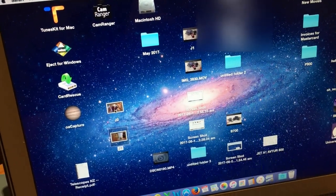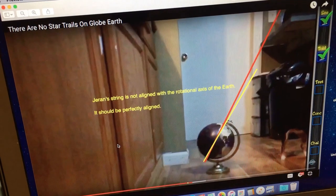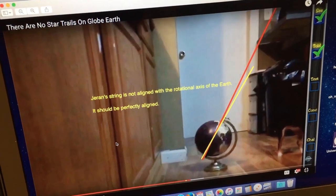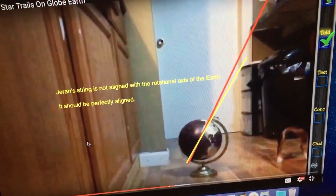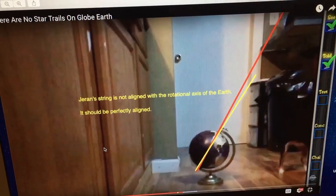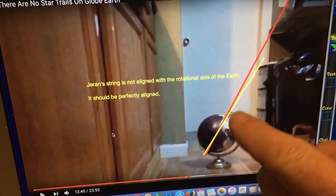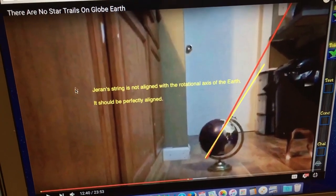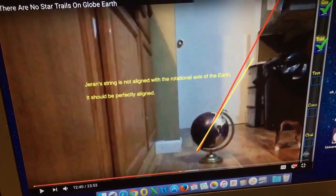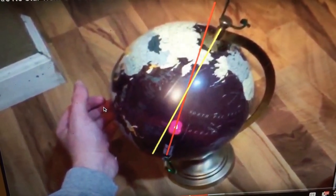Jerren did the experiment himself by mounting a laser to a globe, then rotated the globe and found that the laser did not remain pointing at Polaris. The reason that occurred is because he has a piece of string attached to the top of the globe along the red line — however, it should be aligned correctly with the rotational axis of the earth, indicated by the yellow line. As you can see, they are misaligned quite badly, and that will result in the laser position moving as you rotate the globe. To make matters worse, his laser is not even aligned north-south, which only accentuates the problem.